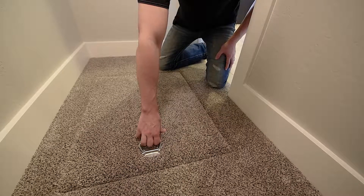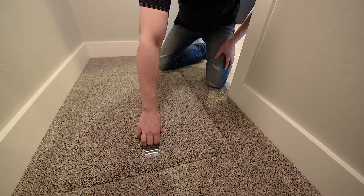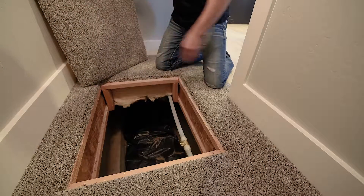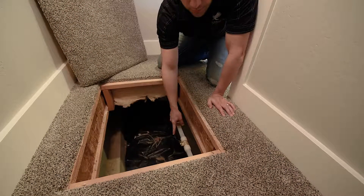So in this crawlspace access right here you're going to see the main water shutoff. I like to lift the access lid off and set it off to the side, and right here is our main water shutoff.